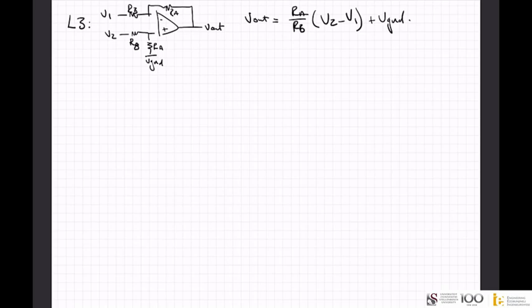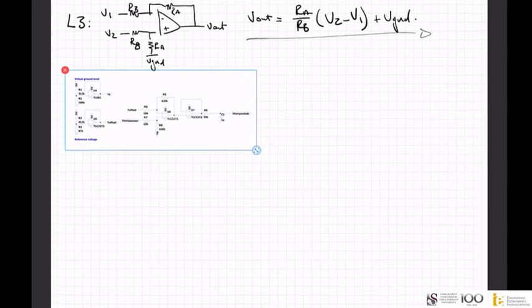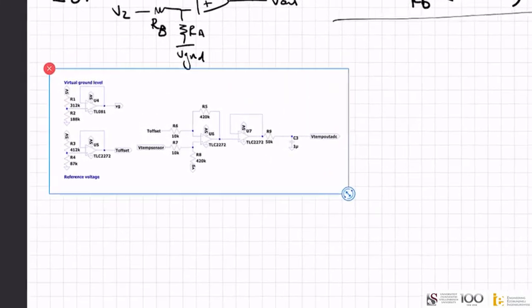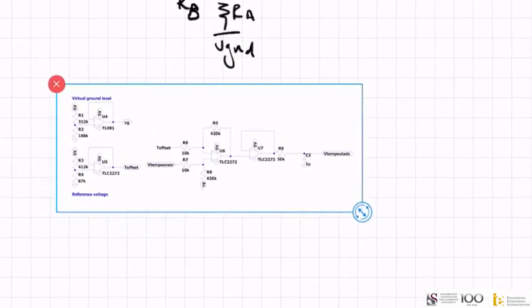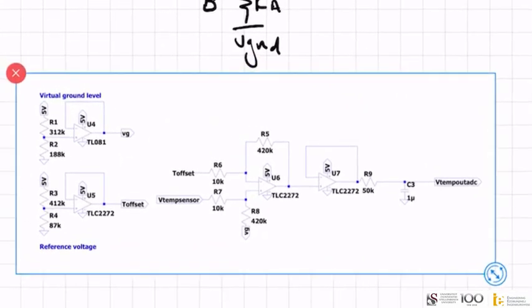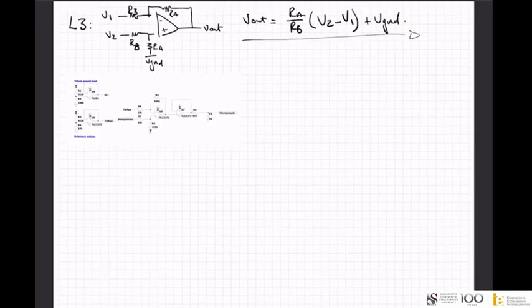We're going to use this formula and apply it to a circuit. Again, this circuit is not general — it's just something I drew up quickly to demonstrate the basics of what I want to show you. This is in fact also a differential op-amp, so I'm just going to rewrite this in the same terminology and net names as what we have on the circuit.